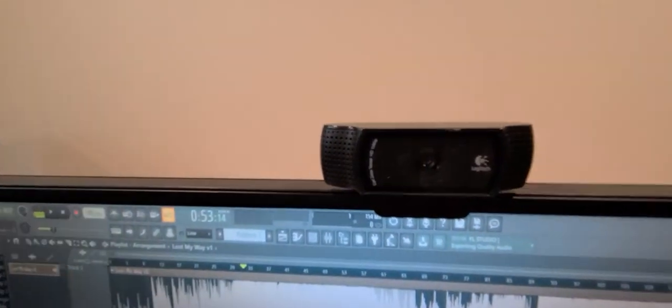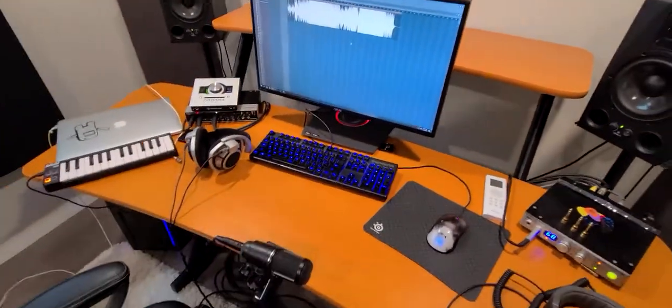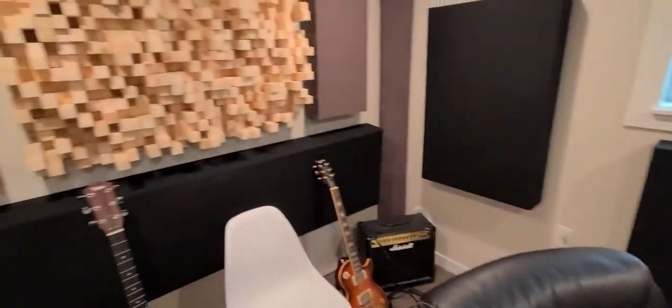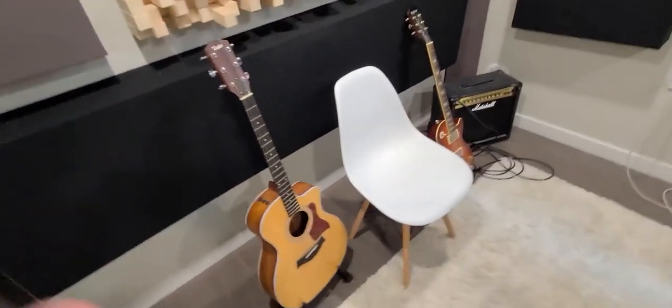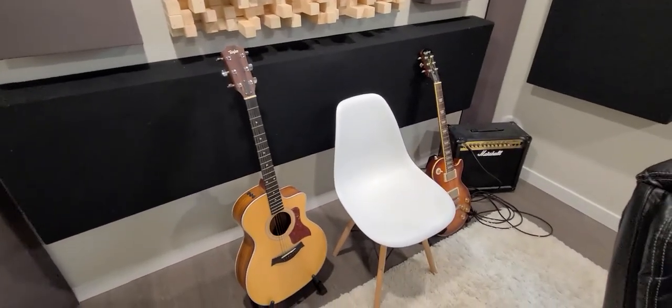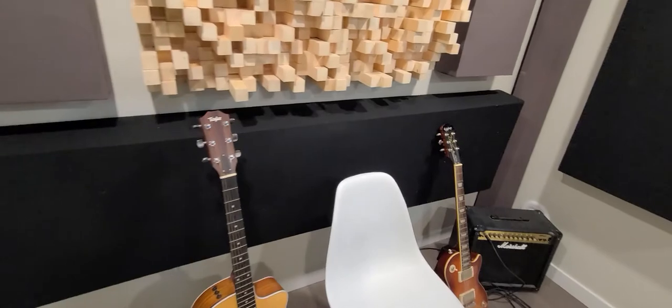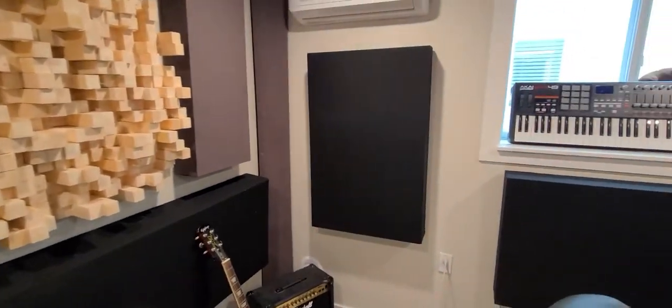Webcam is just a Logitech — I use that for streaming. So all the panels and stuff I built myself. These ones up here are a little thicker for some more bass absorption, because bass gathers in the tops and the corners. I was going to put a couch in, but I ended up just building this panel. It's not as effective as a couch, but the room sounds pretty good, so I kind of just left it here. I liked how it looks and it gives me more space.